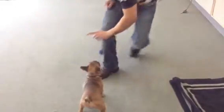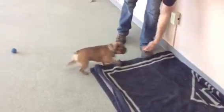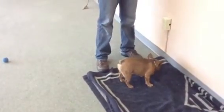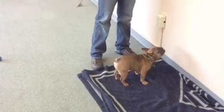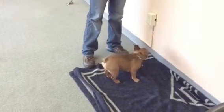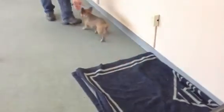I have a treat in my hand. I say, Tempe, place. Good girl. Now I'm going to wait for her to look at me. I'm going to kind of block her way off the bed, wait for her to pay attention to me, and then I'm going to release her. Okay. Good.